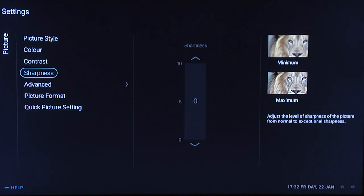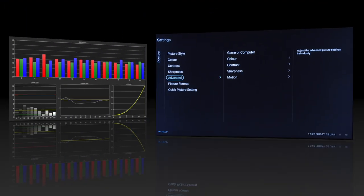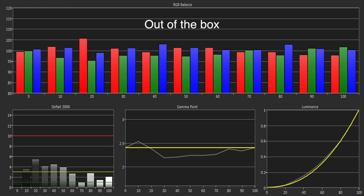You can find our recommended picture settings in a separate video. The out-of-the-box greyscale was reasonably good, aside from a slight excess of red at 20 IRE. However, the gamma could have tracked better, ranging from 2.5 to 2.2 and then back up to 2.4.